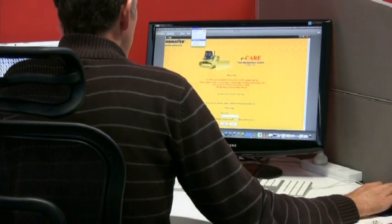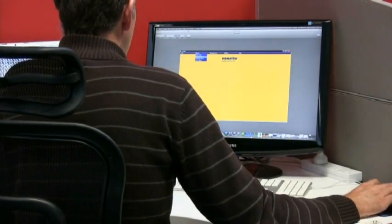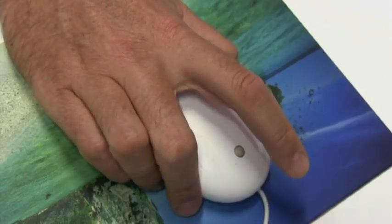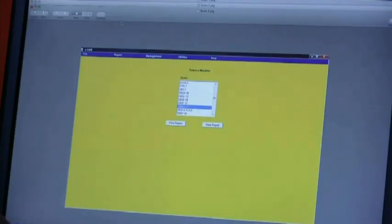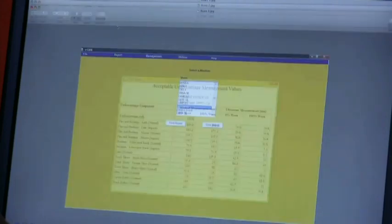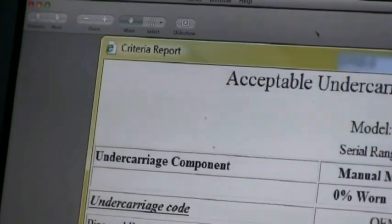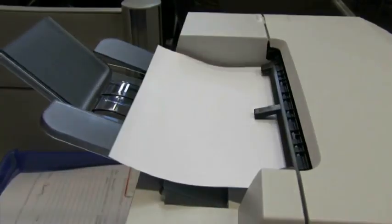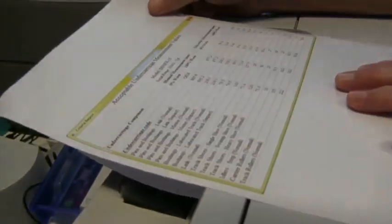The first step is to print out the wear criteria sheet from eCare for the machine you're about to inspect. The wear criteria sheet provides measurement parameters for each part of the undercarriage you will inspect. You'll need to refer to these criteria after each measurement to get an understanding of what stage the machine you're inspecting is at.